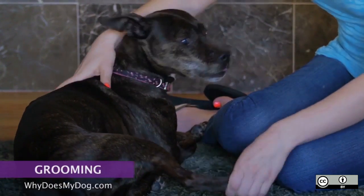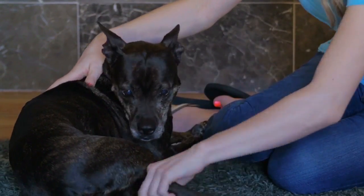Even if you do not have a foo-foo dog, you need to train your dog and puppy to be okay with being groomed.